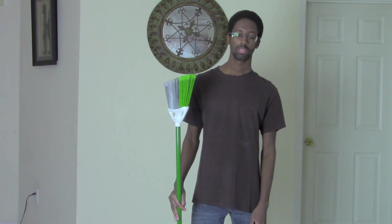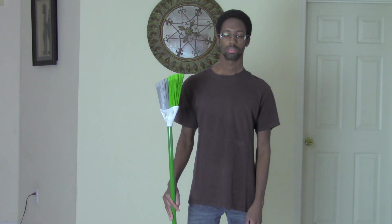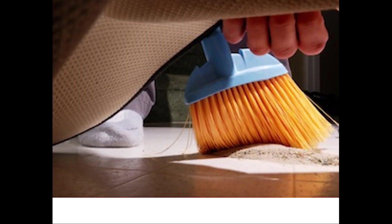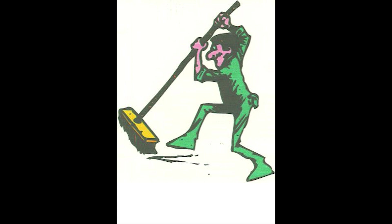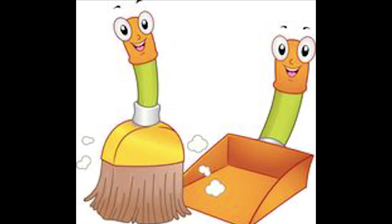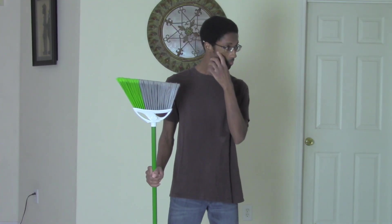Now, the first step in knowing how to sweep the floors is to know the purpose of sweeping the floors. Sweeping the floors is a great way to keep your house nice and tidy. And the floors are very vulnerable to dirt and other debris. So, knowing how to clean your floors is essential. Now, you may be asking yourself, why can't I use a vacuum cleaner? I mean, it's faster and more effective.